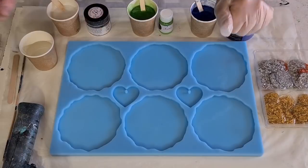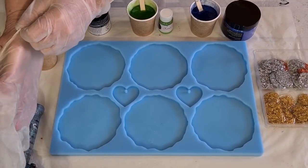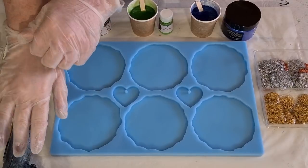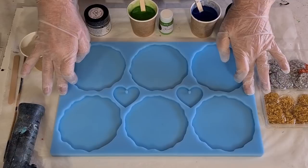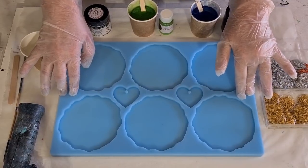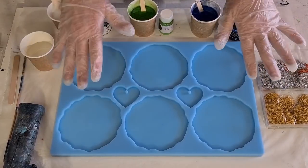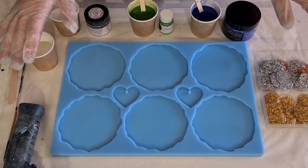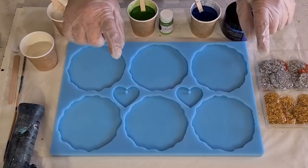G'day guys, welcome back. Today is two firsts for me. I am using my prototype mould just to see and make sure it's okay before I go into production. They will be available to pre-order in probably about a week, so I'll give you those details later. That's the first.